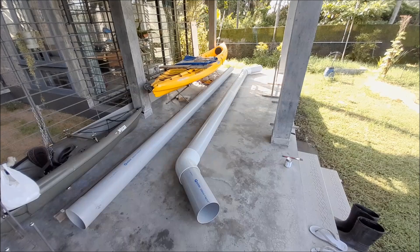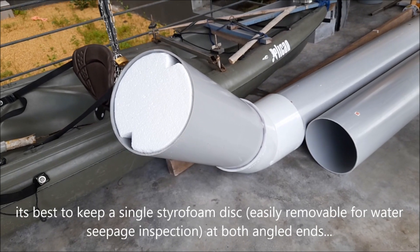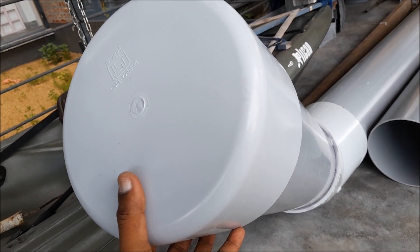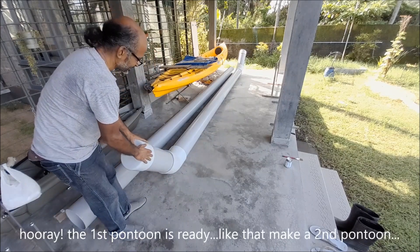Our pontoons are almost ready — now the end caps. We don't glue the end caps so that in case of any water seepage we can drain it off. So one pontoon is ready; like that, we have to make one more.